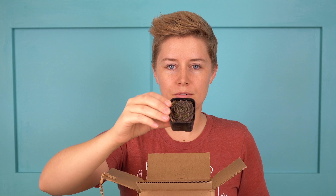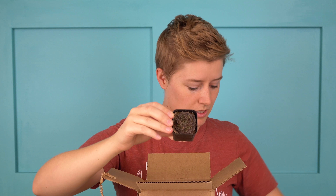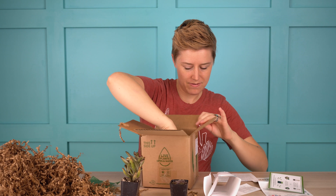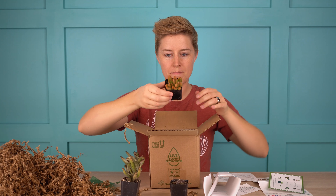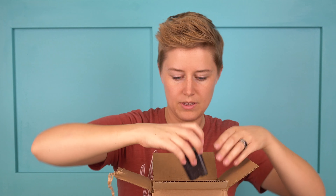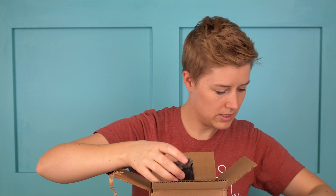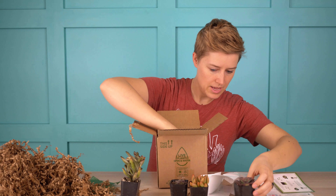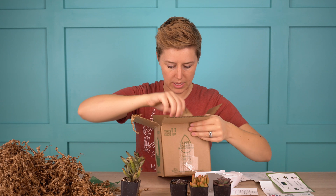Then we have Sempervivum Pfeleii, and this one is called Artemis. And then we have Sedum Nussbaumerianum, or Coppertone Sedum. And this is Echeveria Chroma — these can vary quite a bit in color. Some of them are really variegated with lots of reds and oranges, and some are a little more purple. We got one that's a little bit more purpley, which is fun. So those are the four main plants.